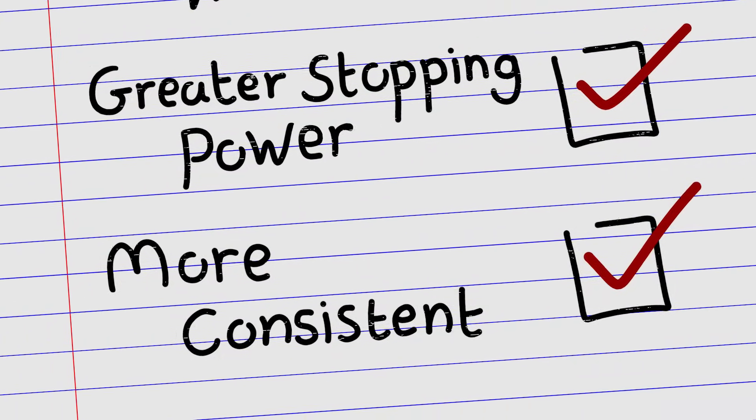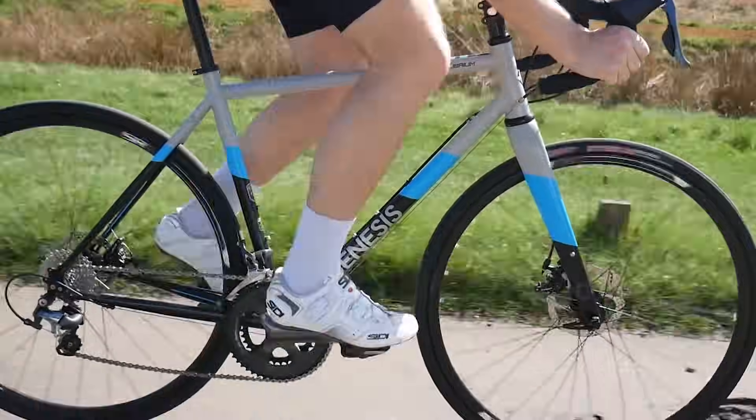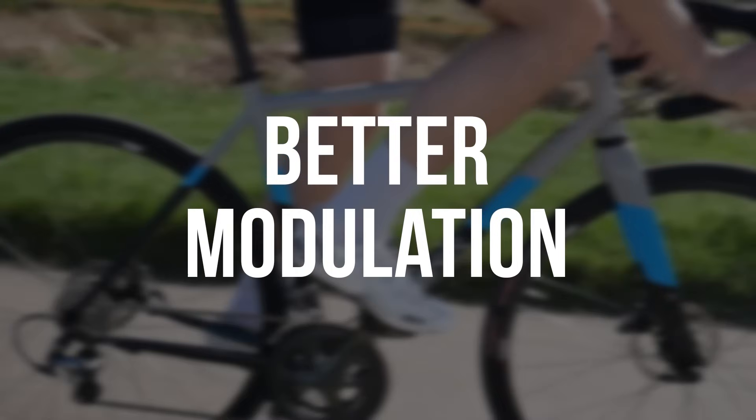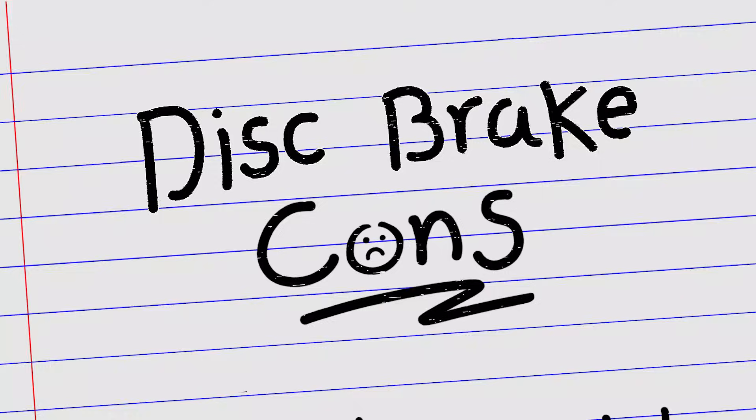Braking is also more consistent with disc brakes. This increased control, or so-called better modulation, means you can be sure of the resultant braking power you'll get from each pull of the brake lever.